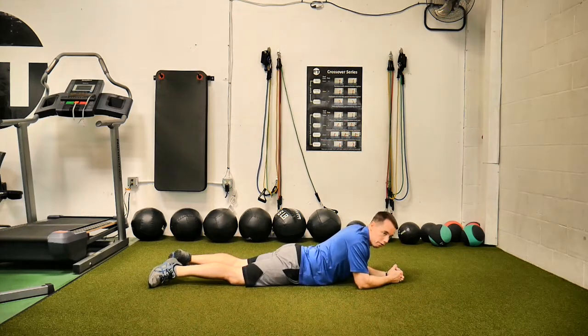Because if you do this correctly, it is extremely hard. I repeat this — if it's done correctly, you will know that you did it correctly because it is extremely hard. You may feel like you're going to cramp, especially in the outside of the hip there.